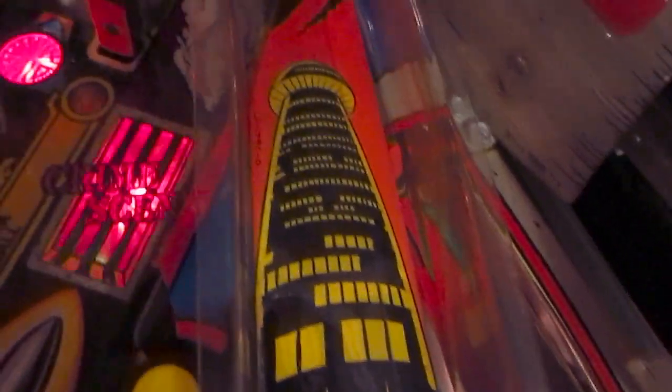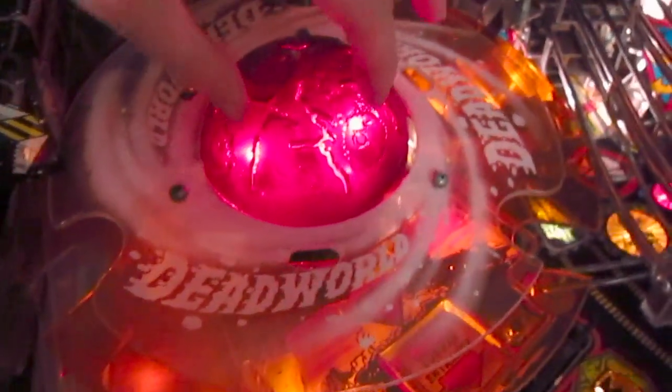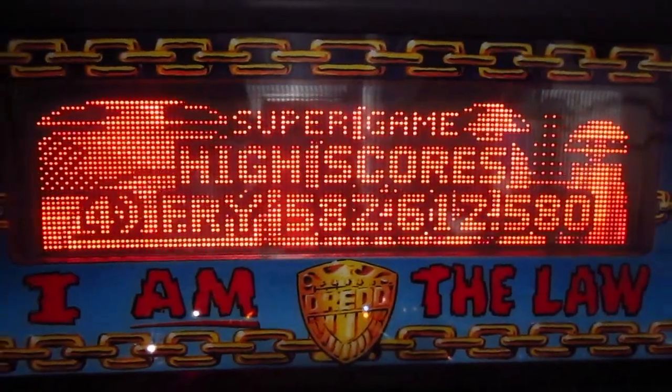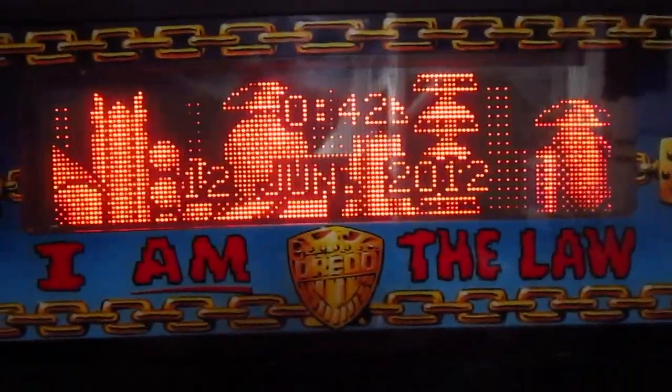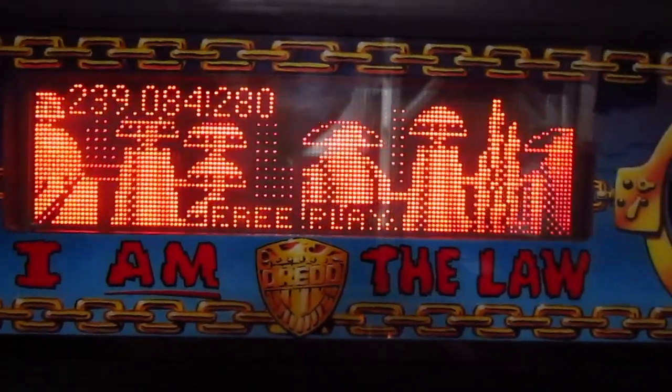Overall it's a nice looking machine — the artwork really is really nice. The stakeout ramp with the goggles is nice. Too bad the red color doesn't really look as nice on camera, because it's really glowing nicely in red. We also have, of course, the traditional dot matrix display, which shows some really cool and nice animations during the game.